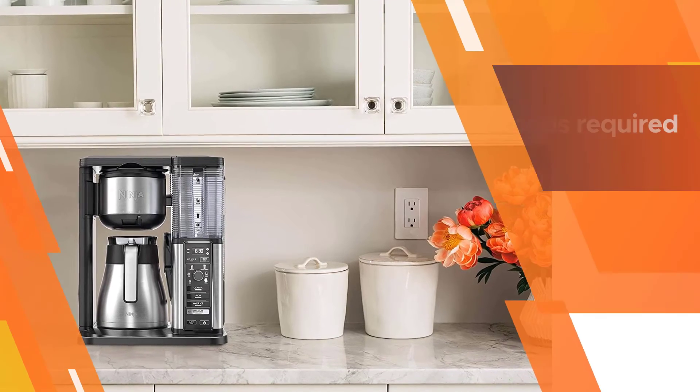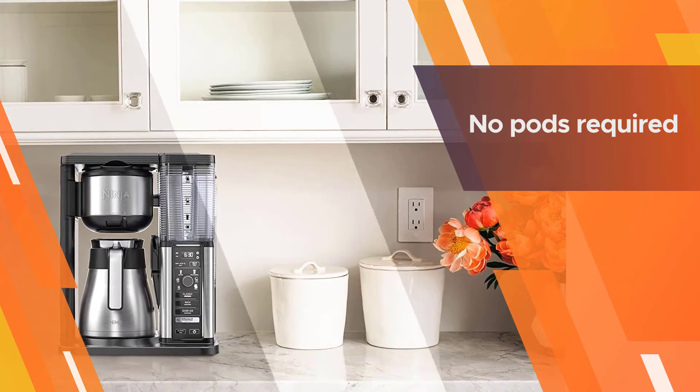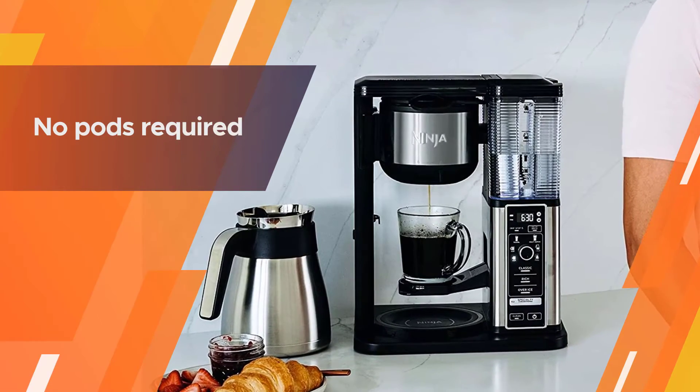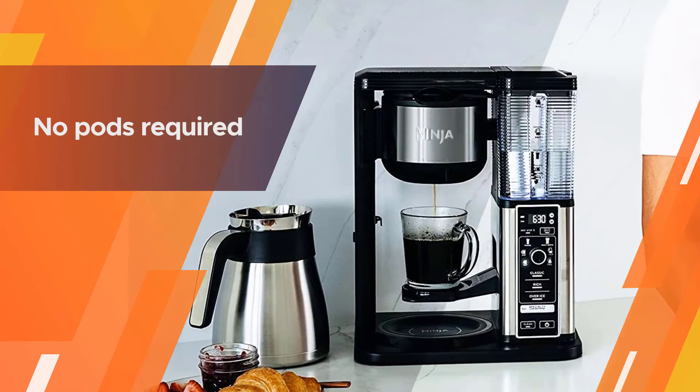This may be problematic if you have limited counter space with low cabinets. Although we always recommend weighing your beans, Ninja provides a pre-measured scoop for ease and convenience.